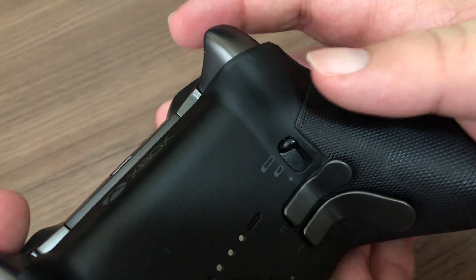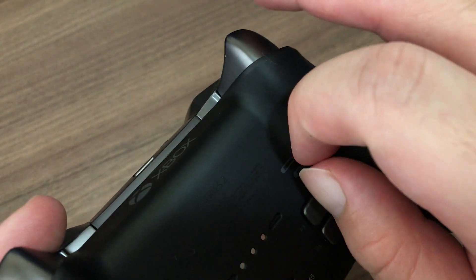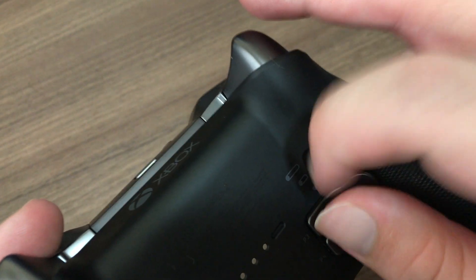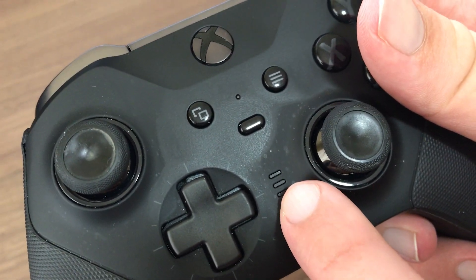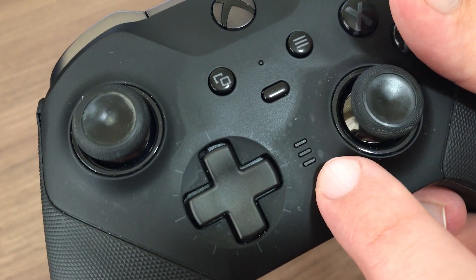The triggers also got a small upgrade with texture that helps a little bit with grip, and now they offer a three-step lock up from the two-step lock of the first-gen controller. This shortens the distance you need to press the trigger before it registers by physically placing a stop on the trigger. The built-in memory on the Series 2 controller lets you store up to three different profiles, up from two on the previous one.